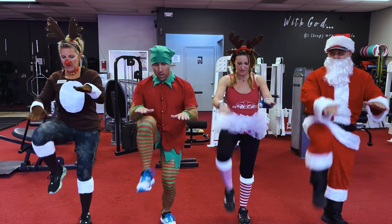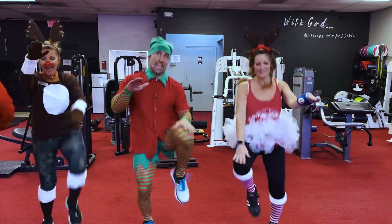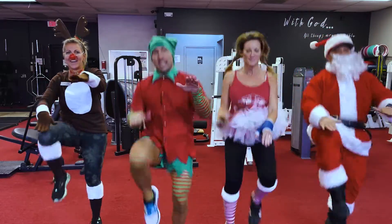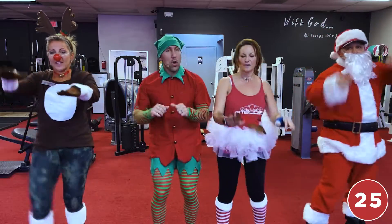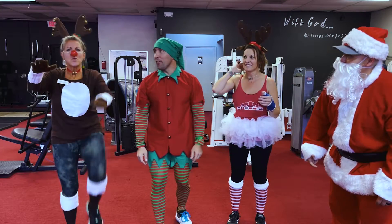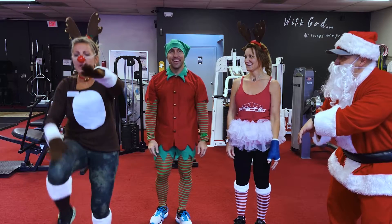We're gonna start with the right and go — one, two, three, four, five, six, seven, eight, nine, ten, eleven, twelve, thirteen, fourteen, fifteen, sixteen, seventeen, eighteen, nineteen, twenty — and one, two, three, four, five! Day 13! Still going — let's go, Rudolph! Come on, we got a clock — train it up, let's go!